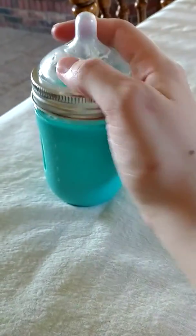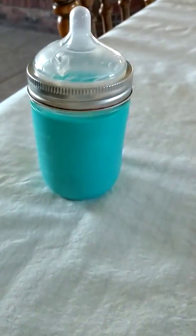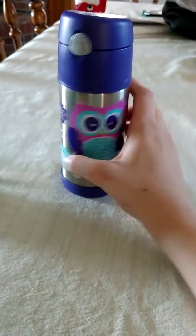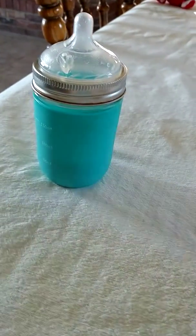We have done our research on plastics and we don't like them, so we use stainless steel and glass. For reference, here is one of my daughter's sippy cups — it is stainless steel and also insulated. You can't really get many insulated options in plastic, so that's another plus.